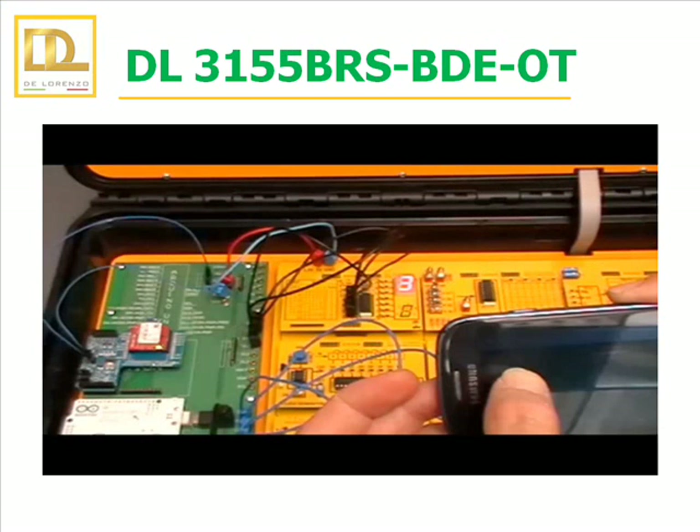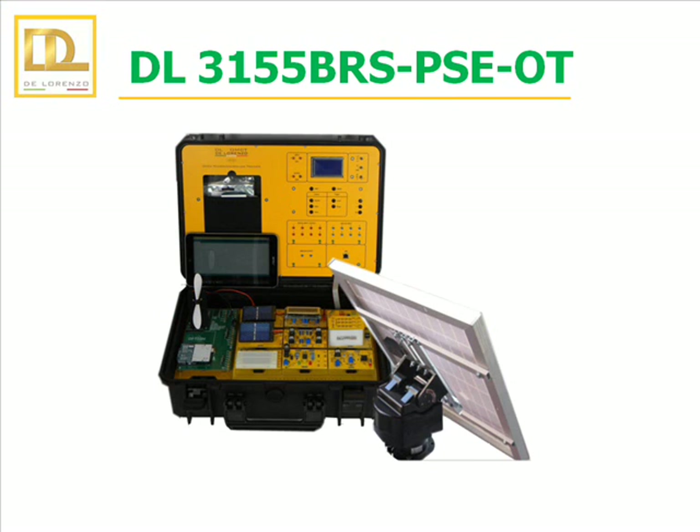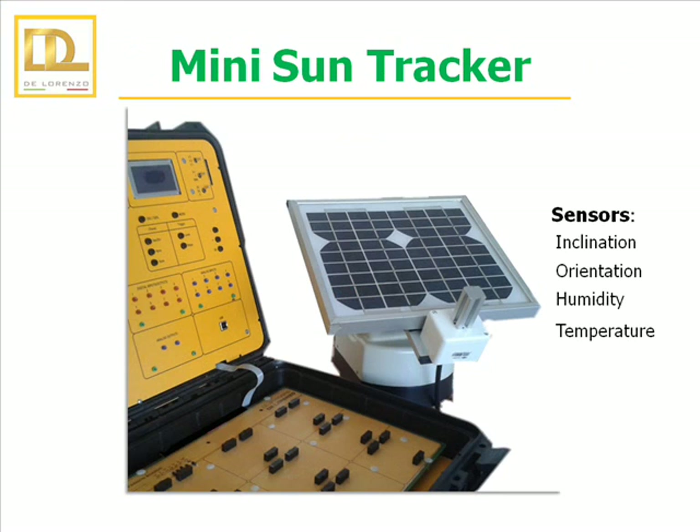Here is the same practice but using the mobile phone as a controller. Arduino allows you to download free applications for Android. The BAE boards allow us to study analog electronics applications. The PSE board is a set of modules for the study of photovoltaic solar cells. The trainer can also be used to study the operation of a solar panel that follows the direction of the sunlight, thanks to a motor driven by a relay system.